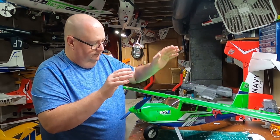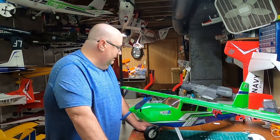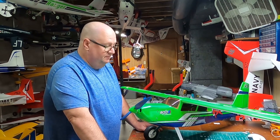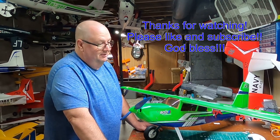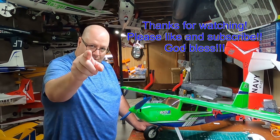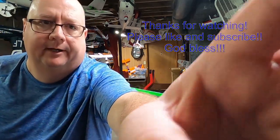That's all I've got to say about the OMP Big Horn. Cannot wait for the maiden — this is one awesome looking plane and I think she's going to fly just as awesome as she looks. Thank you so much for watching, don't forget to like and subscribe!